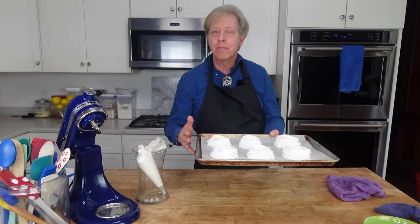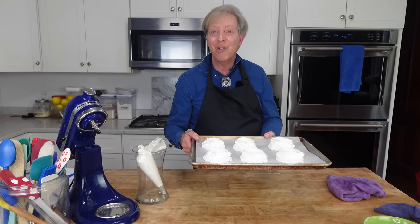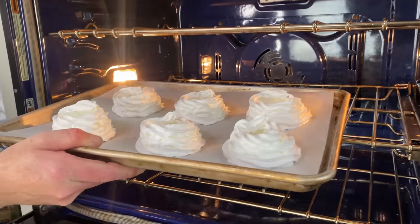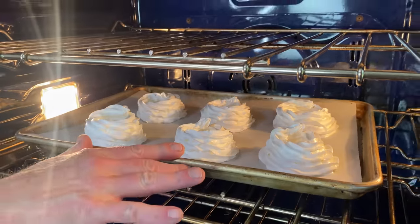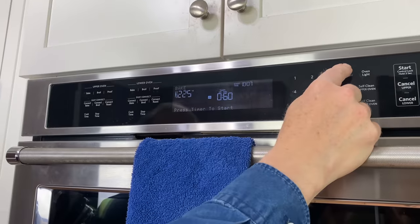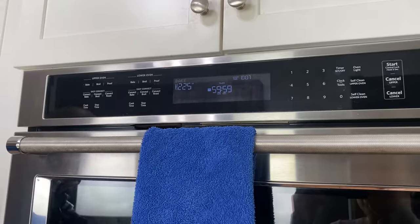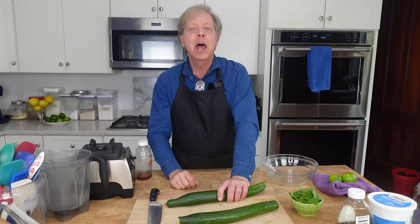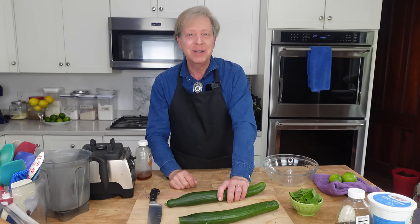I'm going to pop these little cups into the oven until they are very dry — that's going to take from 45 minutes to one hour. After the cups have baked, leave them in the turned-off oven for a full hour. While the meringues are baking, I'm going to go ahead and make the soup.